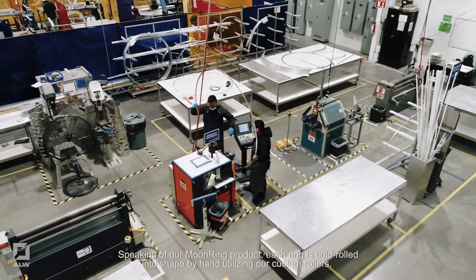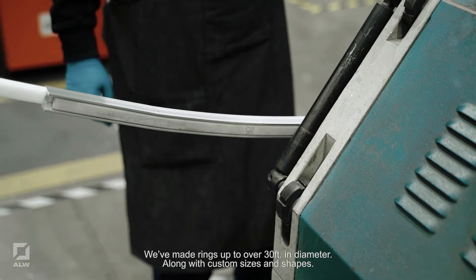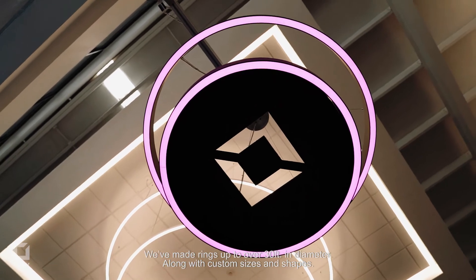Speaking of our Moonring product — each ring is cold rolled into shape by hand utilizing our custom rollers. We've made rings up to over 30 foot in diameter, along with custom sizes and shapes.